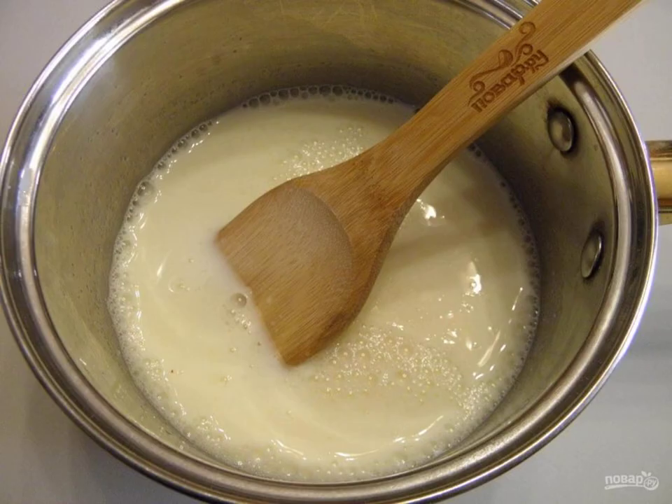Step 3: Heat the cream to 60 degrees so that the gelatin completely dissolves, but do not bring the mixture to a boil.